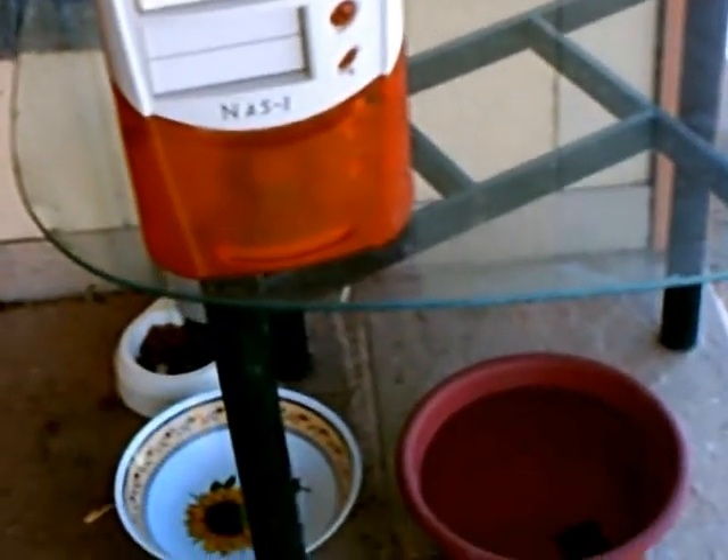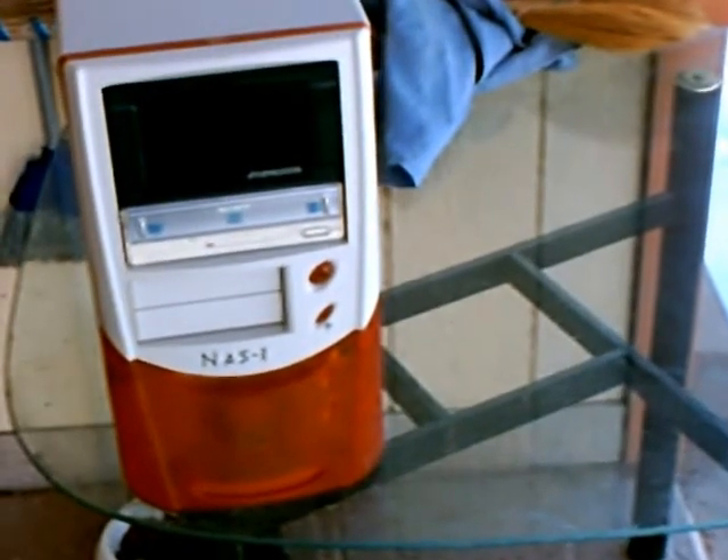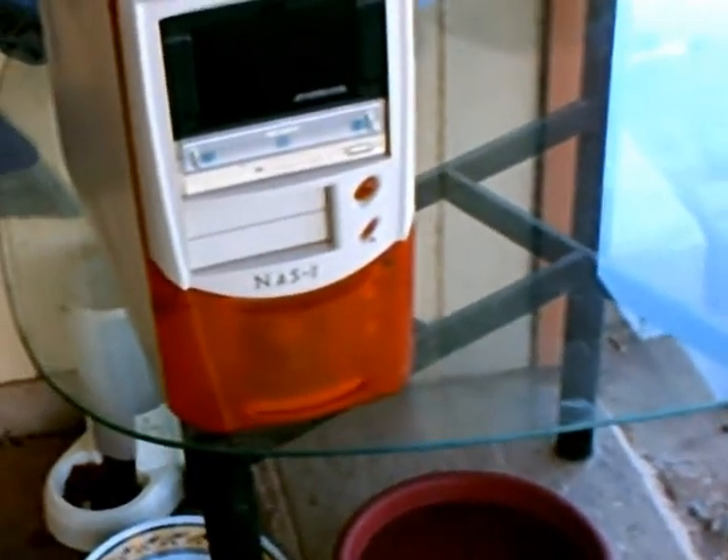To proceed, my blog site is Orange Pickle on Computers. As you can see, we have an orange and white computer case here. On the front of it, it says NAS 1, meaning that it is a network attached storage, and it's the first one I have built.